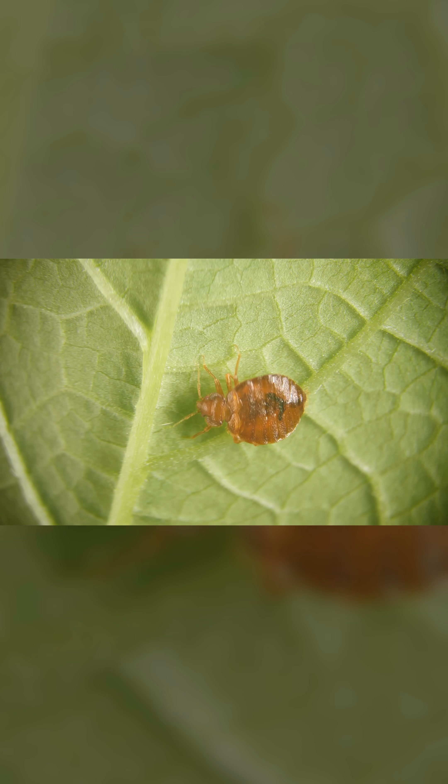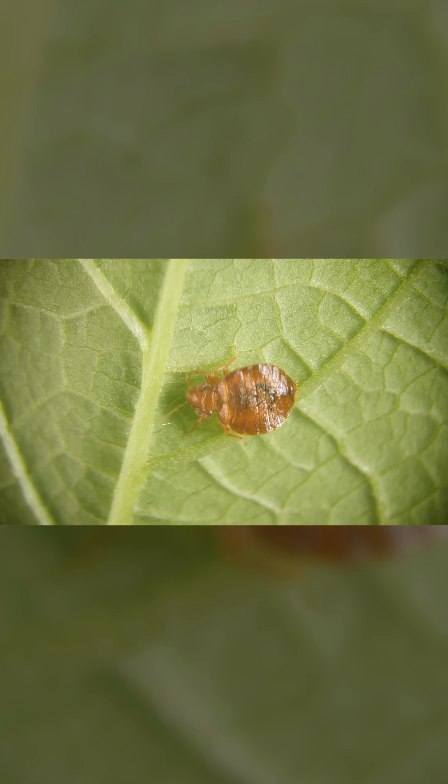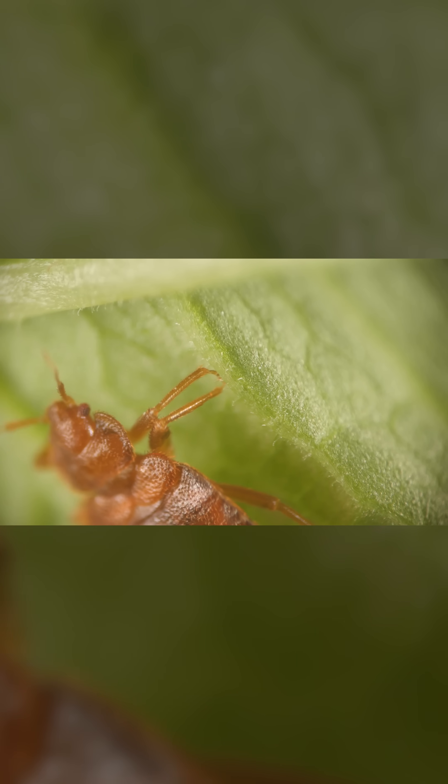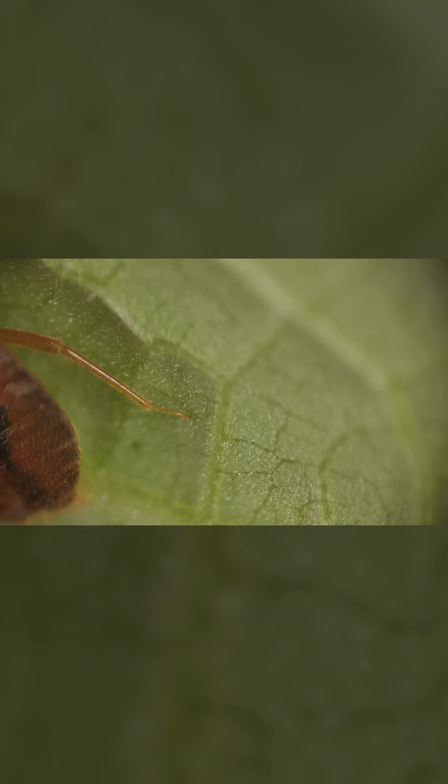Many bean plants, like kidney and green beans, develop the hooks to defend against aphids and other plant-eating pests. But it just so happens to work on our bloodthirsty pest, too.